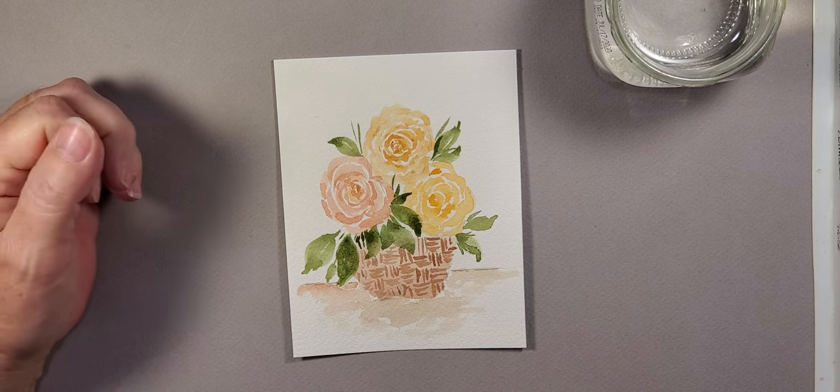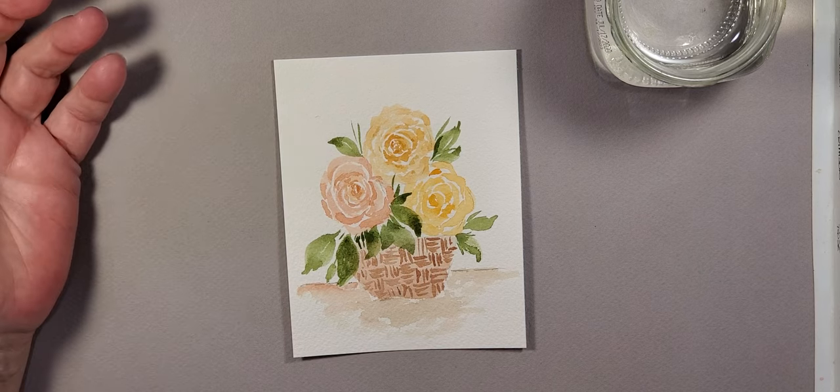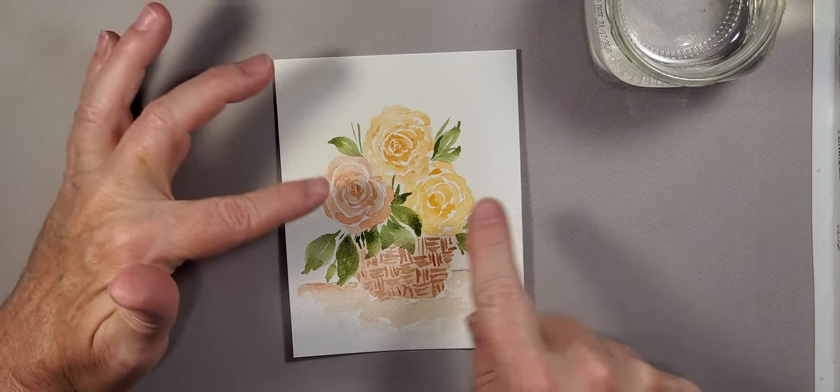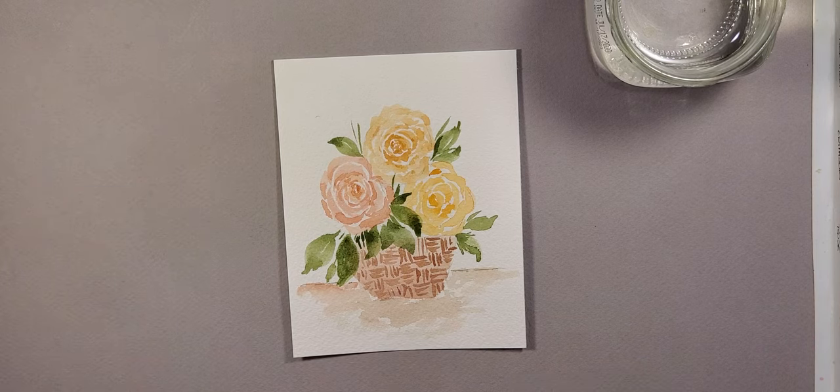For the colors I'm using for the flowers, I'm pretty much using cadmium orange with a little bit of burnt sienna, doing different tones on the flowers. For the leaves and greenery that's sap green with a little bit of indigo mixed in. For the basket it's mostly burnt sienna, and for the background also just a little bit of burnt sienna — real quick and simple.